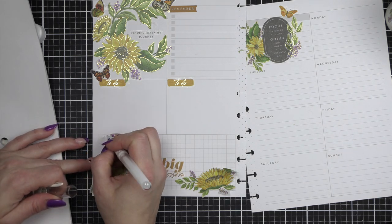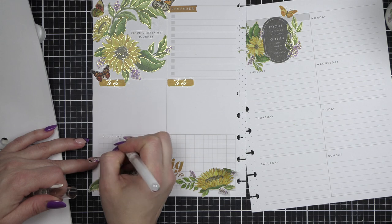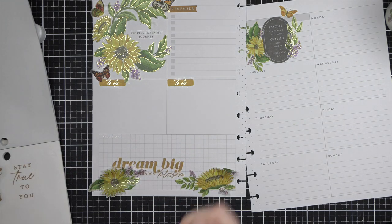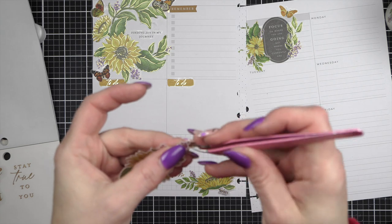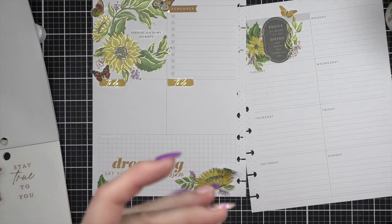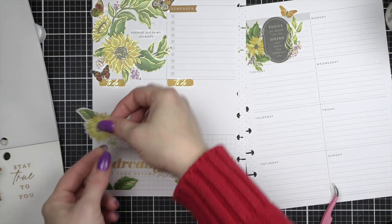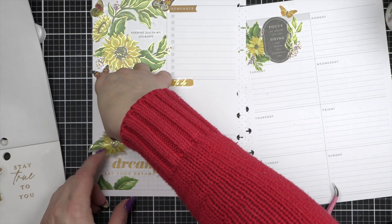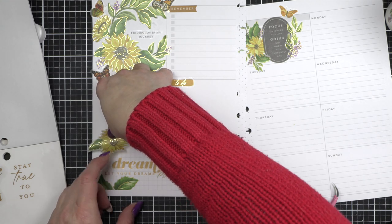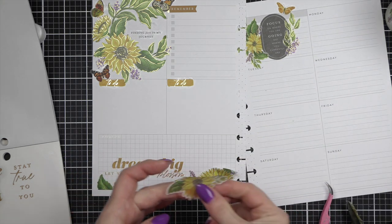Let's white out the words because our washi sticker is going to go over the top of this and I don't want the black text to show through. Again, I just want to reiterate that 100% of the net profits from the sale of any of these Pink Fresh Studio products from the sunflower set go to Save the Children organization for the children of the Ukraine.